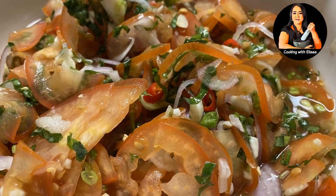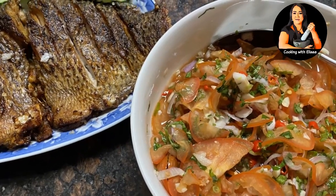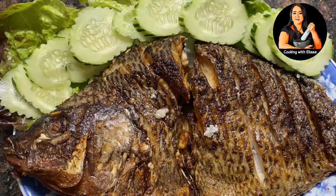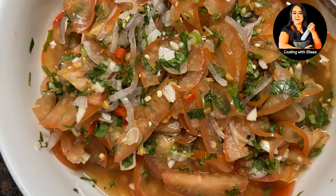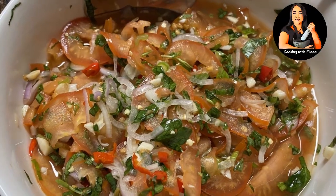Hi everybody! Welcome to my channel Cooking with Elisa. If this is your first time here, welcome. If you're a returning subscriber, thank you for your love and support. Today I will be making a tomato salad with fried tilapia. This was a request from Tony — this shoutout is to you. I hope you will find this recipe easy and delicious to make. So let's get started.